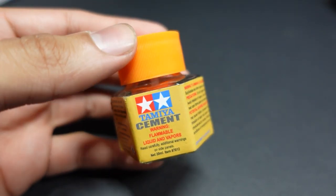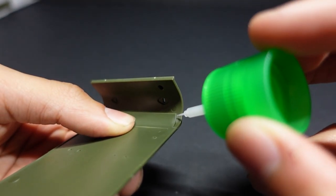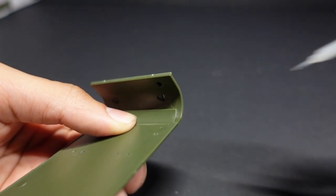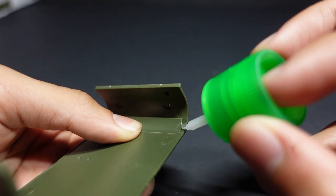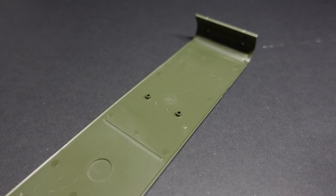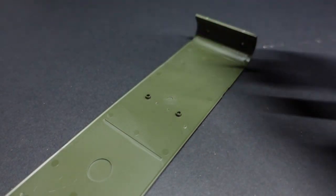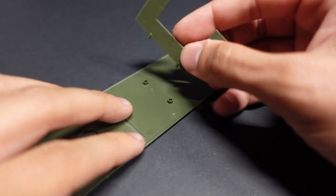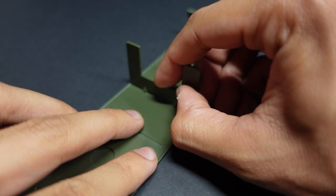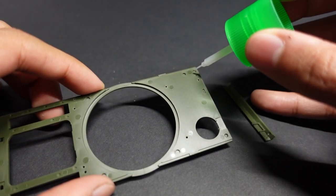I'm going to be using two different types of cement here. We're going to be using our Tamiya extra thin, as always, and our Tamiya regular cement for the heavier parts. One thing I really enjoyed about this model was that a lot of the parts asked to glue together, you can glue from the interior of the model or a part that's not going to be seen. So you don't get any gluey tide marks, even if you use a lot of it.